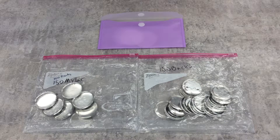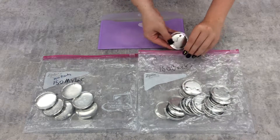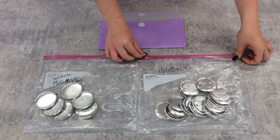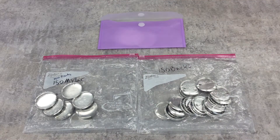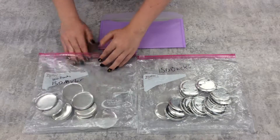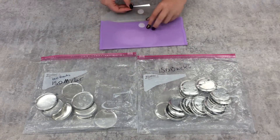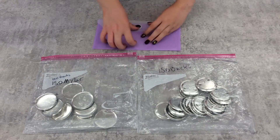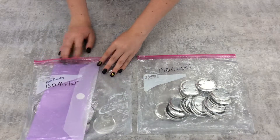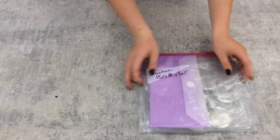The button making supplies are considered consumables, so you'll only have to return what you don't use. Make sure the backs and fronts go back in their labeled zip top bags, and the bag with the button backs can then be sealed. The Mylar covers go into the plastic envelope, which goes into the zip top bag with the button fronts. That can be sealed, and then the zip top bags can be attached using the binder clip.